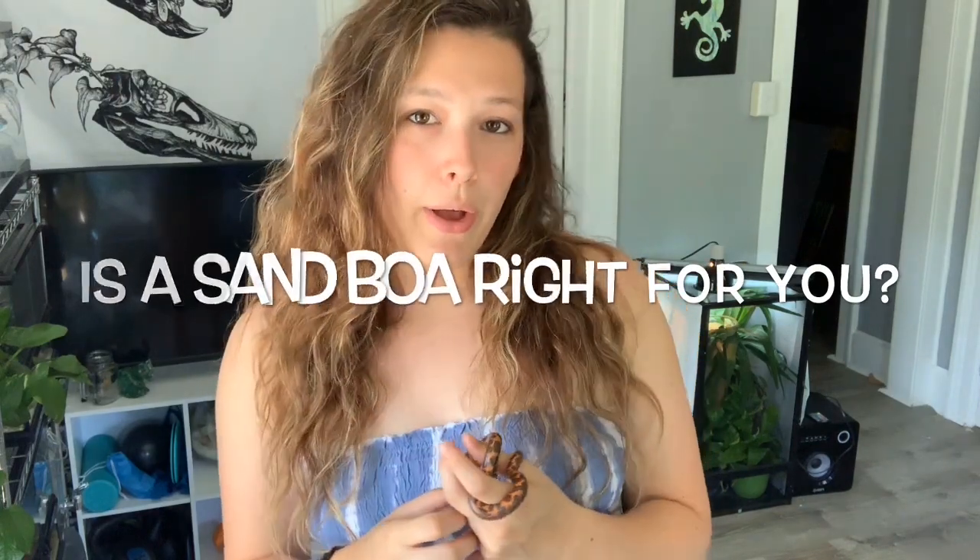Now, should you get a Kenyan sand boa? They are great for beginners because they are very docile with great temperaments, easy to handle, stay small, don't need a huge enclosure, don't need a ton of decoration, and are typically good eaters. They don't need anything bigger than mice — about a hopper is the biggest you'll need. Financially they are very good; the normal sand boa is not expensive by any means.